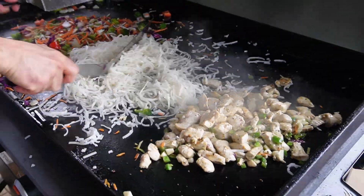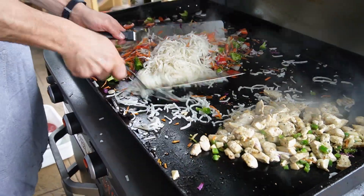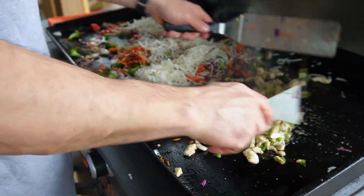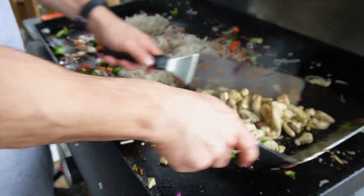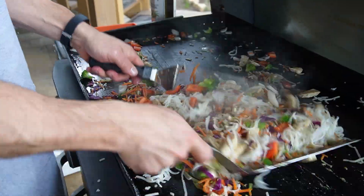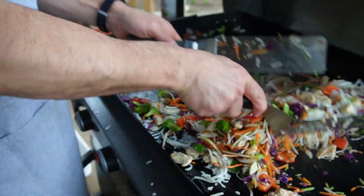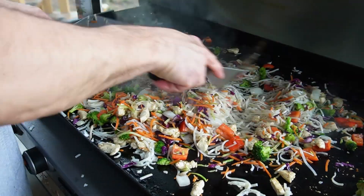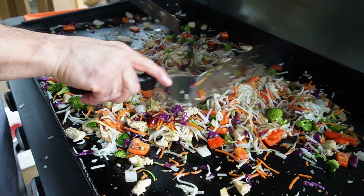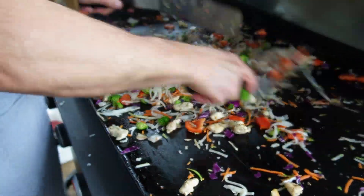I'm gonna mix the noodles with the veggies. Meanwhile the chicken is done — I can tell it's done. I have small pieces and we are cooked all the way through. This is paramount: you've got to get the oils from the food, oils from the veggies, oils from the meat mixed up with the noodles. A rice noodle by itself is going to be a little plain — not a lot of flavor to it.